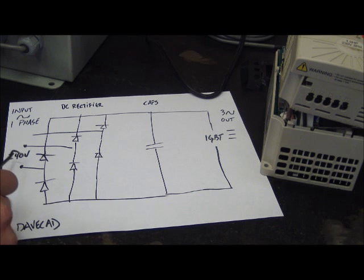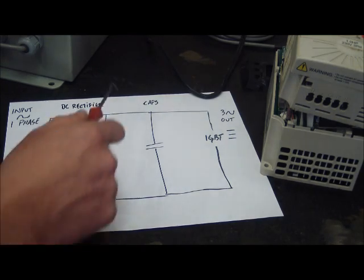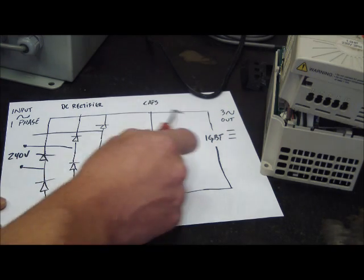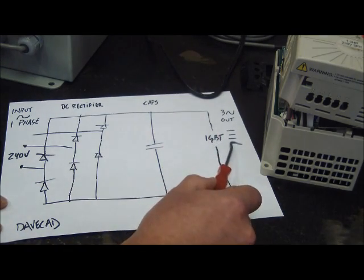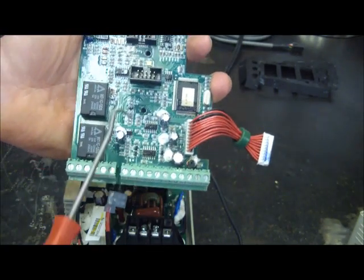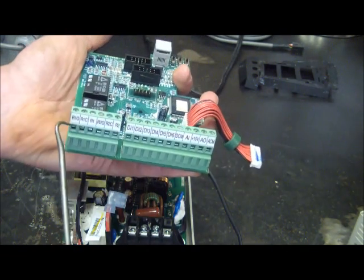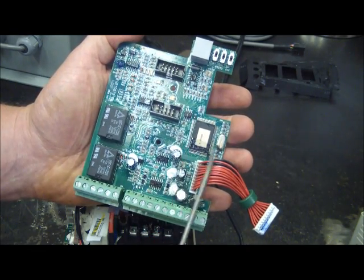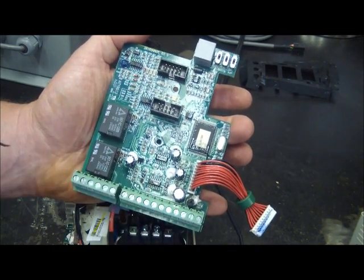Here's the 30-second rundown — the Davecat version of a variable frequency drive. You have three input phases; we're only using one single phase here at the house, 240 volts or 220 volts. It goes through the DC rectifier onto the DC bus, plus and minus filtering caps which smooth out the input voltage, then goes to the IGBT — insulated gate bipolar transistor — which switches off and on real quick and turns the DC into three-phase out. I've got the front panel plugged into the control board and a couple of auxiliary relays.